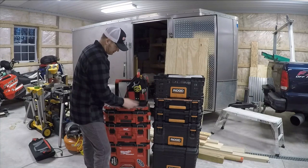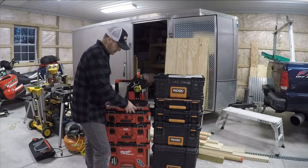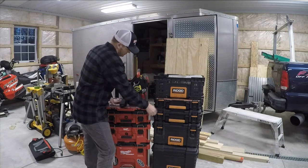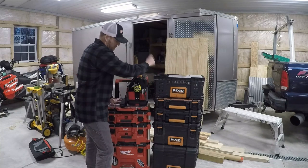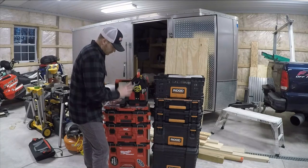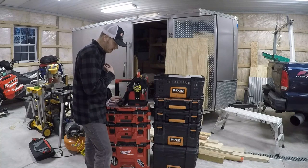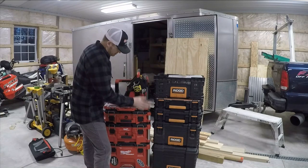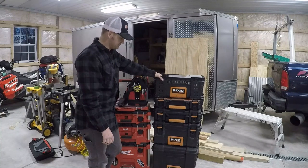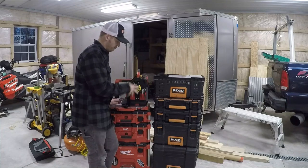I bought the Ridgid first thinking it would be better, but in my experience the Milwaukee is the better value for the money because of its ruggedness. I haven't had anything break on the Milwaukee — I've used both about equally — but on the Ridgid the latch fell off and the handle broke. There are so many accessories for the Packout now, it's just insane. My overall pick, if I had the money: buy the Milwaukee. The Ridgid is an okay box, but it's just not built as well.